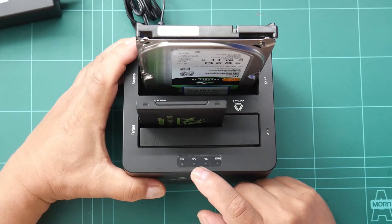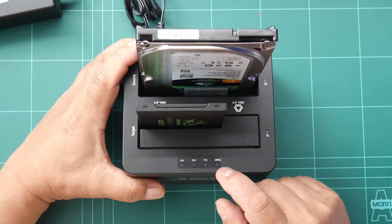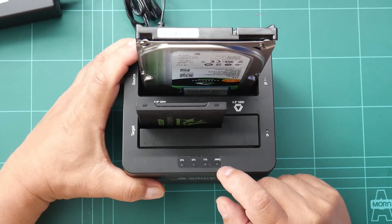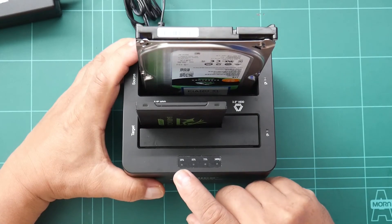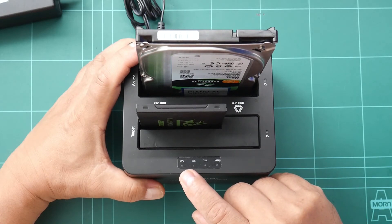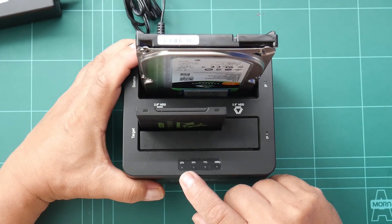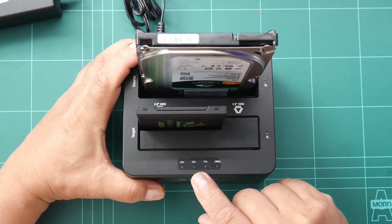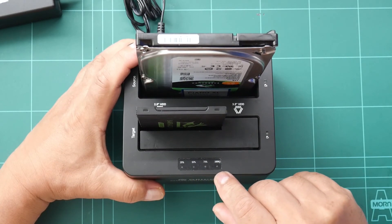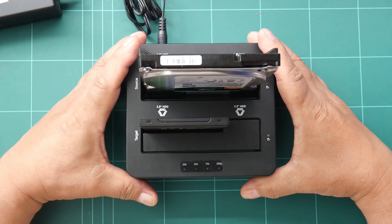When the operation has already started, you can see how much data is transferred — determined by these four lights in blue color. The first light means 25% transferred, then 50%, 75%, and 100%. Once the operation is finished, there is a long beep to inform that the cloning is done.